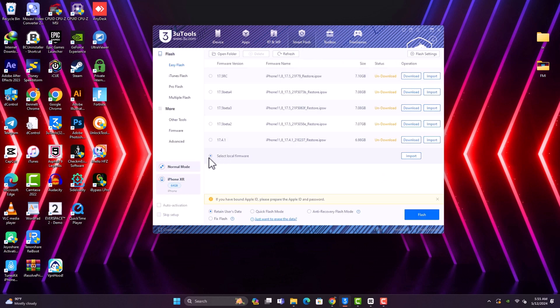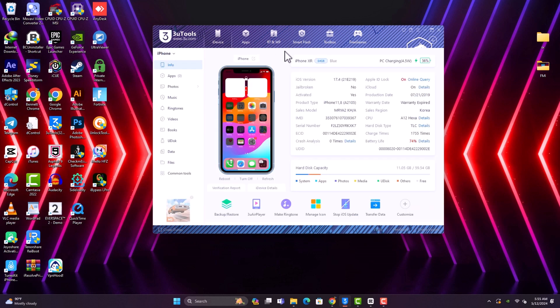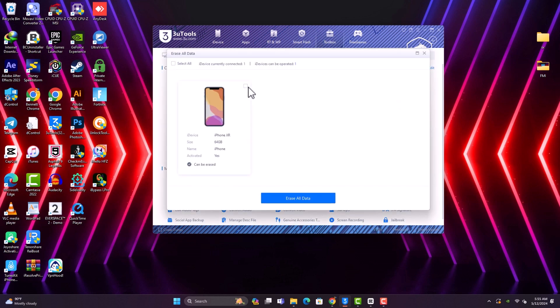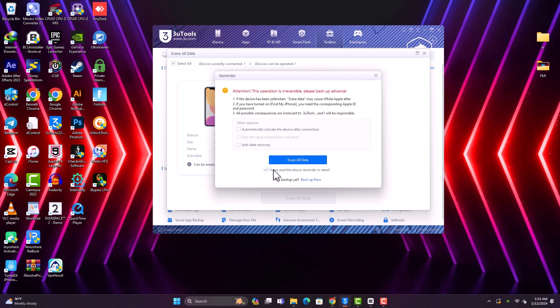You don't need to go through the stress we used to when turning off Find My iPhone. Just go ahead and flash with 3uTools — clean flash — or you can erase the device if you don't have the firmware. That's all for today. Thanks for watching, see you in my next video, peace out.